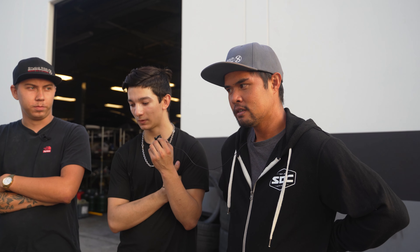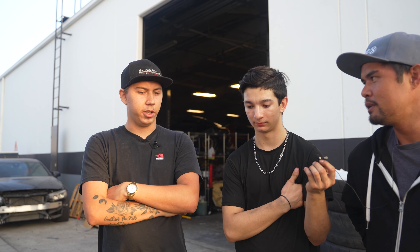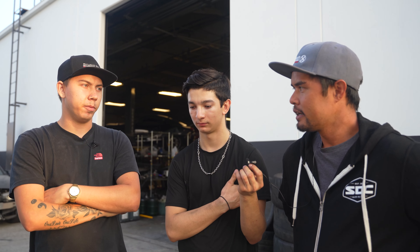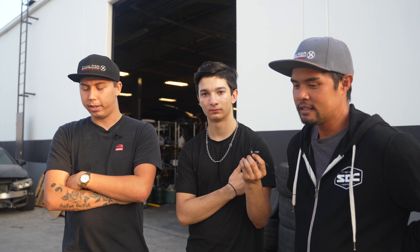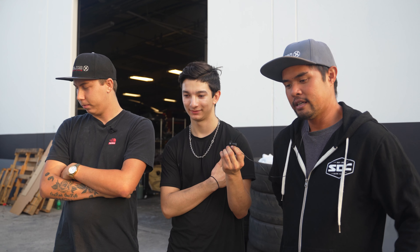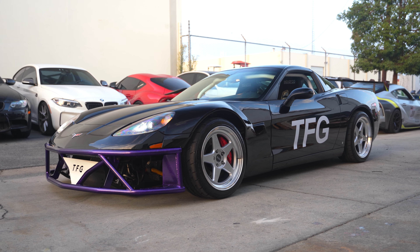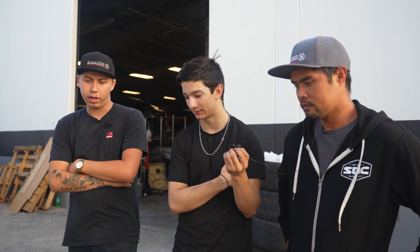It took so much convincing because at first the customer didn't want to just cut the fenders. Did we end up cutting them? Yeah. And then it still didn't clear. I think that's my favorite part of the car, because it flows without even having the wide body in the rear. It just gives it such an aggressive stance, like an actual drift car.